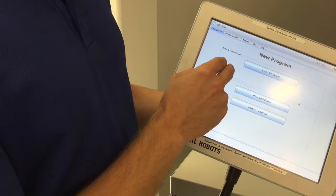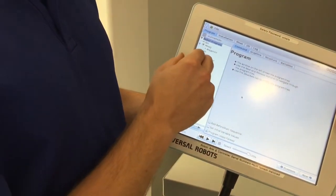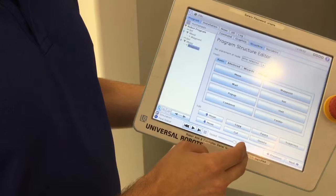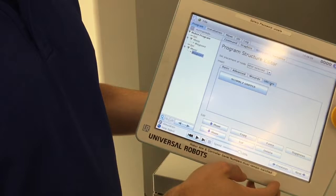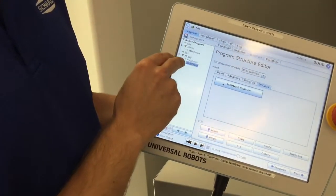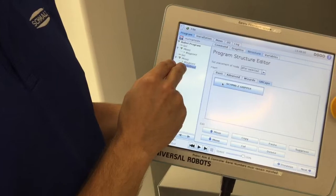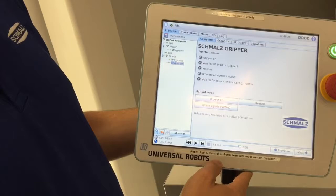Program Robot — we will start from a blank program, and I'll show you how to add a UR cap into your program. Go to Structure, UR Caps, and the only one on there is the SchmaltzGripper. Click it. That 'undefined' means that it's been added to your move tree. Go to Command, and this is what the UR cap allows you to do.